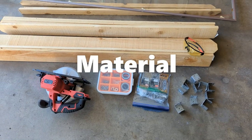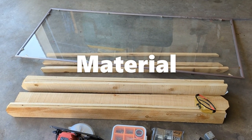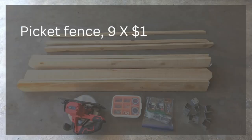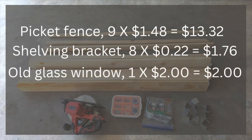We used 9 four-feet by 3.5-inch by 5/8-inch cedar fence pickets and 8 shelving brackets, both from Lowe's. One old glass window that we got from ReStore, and nails and screws which we already had.